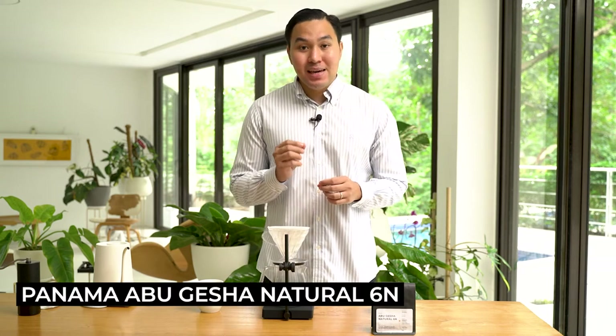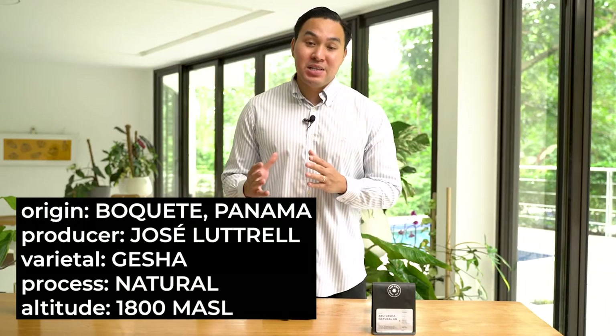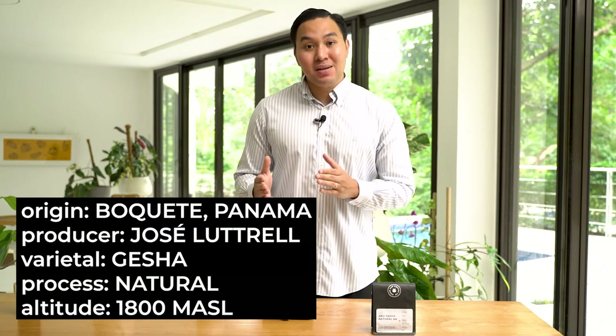For today, I'll be brewing a coffee from ABO, Panama, produced by Jose Lottrell. This is a natural processed geisha from Lot 6N. In this coffee, we experience flavors of lychee, amaretto sour, white grapes, and pineapple. This coffee was grown at an altitude of 1,800 meters above sea level in Cañas Verdes, Panama.